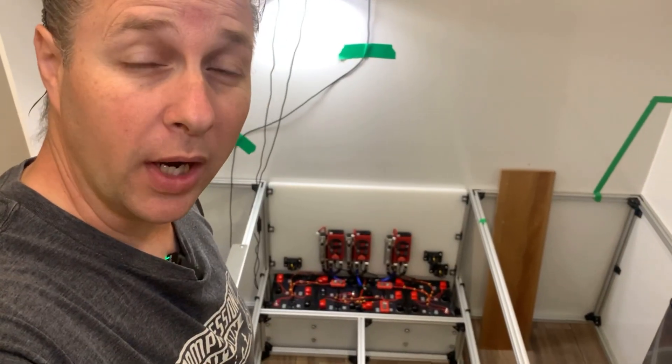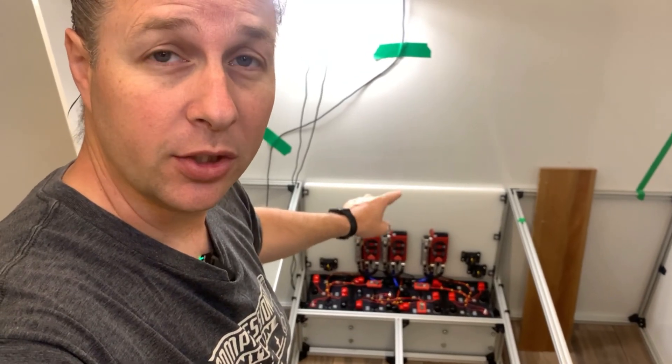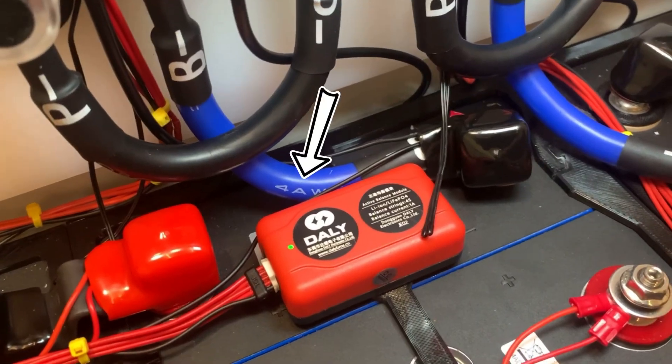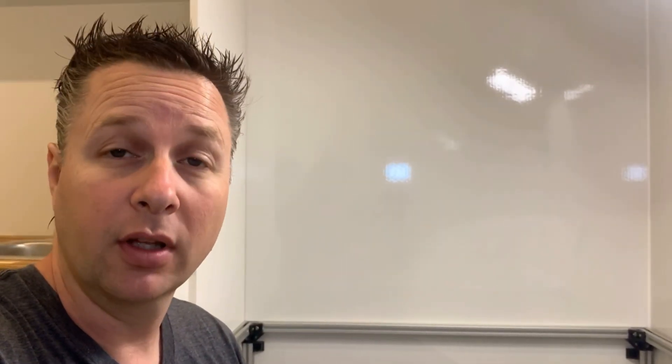To complete the wiring on the negative side we need to run all three outputs to one shunt and then from the shunt to the bus bar. With the potential for 150 amps coming out of each battery we need to have a pretty heavy-duty cable. But how do you know how big the cable needs to be? The manufacturer supplied wiring is 4 gauge — we know that because it says 4AWG on the side — but that doesn't necessarily mean that 4 gauge is correct for everything that we're going to be doing.